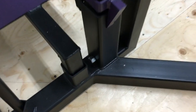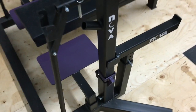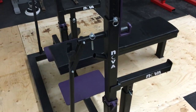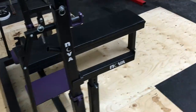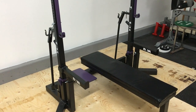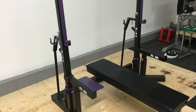Those two bolts — one on each upright — also act as a pivot point. You can take out the little wedges so that you can swing the uprights in, giving you rack-in or rack-out positions, which allows you to use the entire length of your barbell.